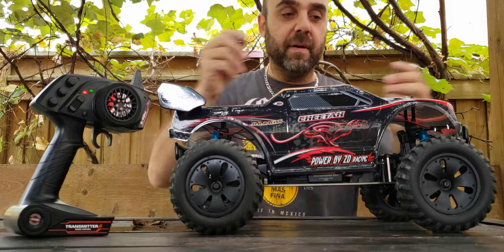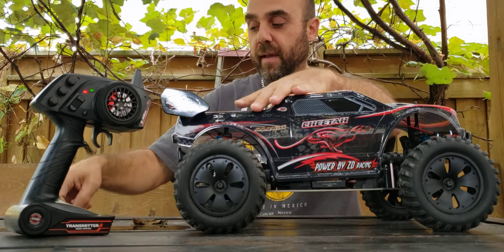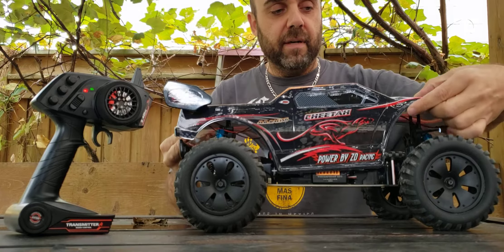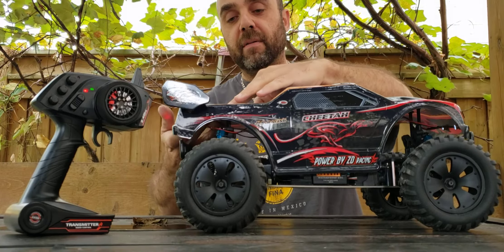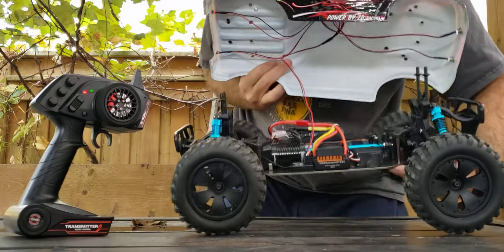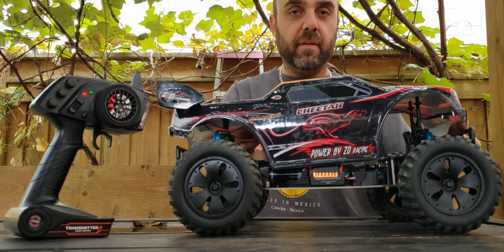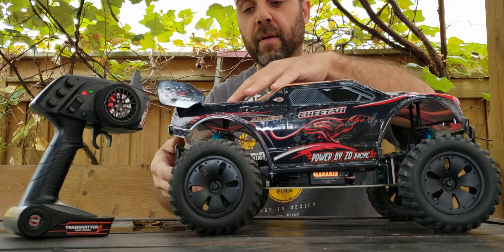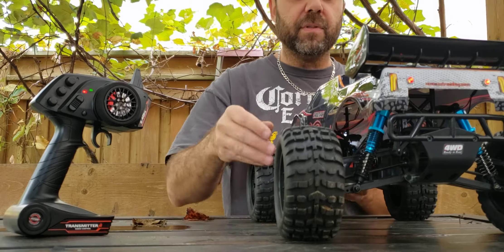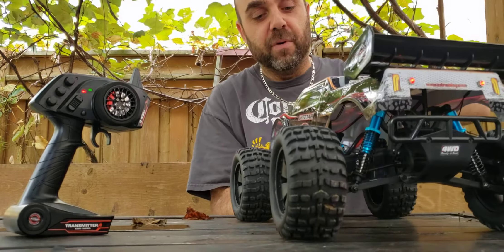Last but not least, after I put up my previous video update, I was running a 5900kV motor and I was finding that it was kind of bogging down a little bit. So I decided to take Brendan Daniels' advice and I went a little bit lower on the KV just to help out the torque a little bit. I've installed a F540 can size 4370kV motor. This motor is obviously going to help on the low end torque that I was suffering from with the 5900kV unit. So Brendan, thank you for bringing that up to me. The truck runs much better as it is now and there's more instantaneous throttle response.